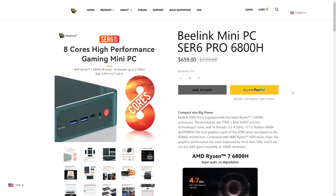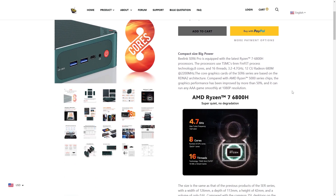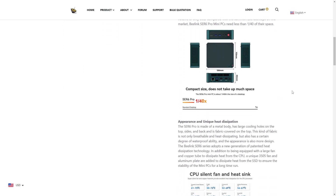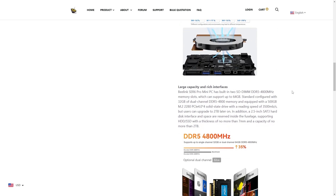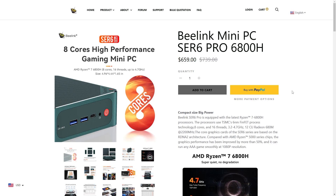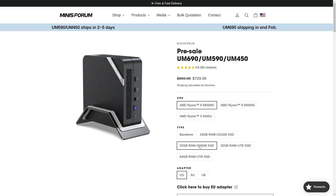I bought the Sir6 Pro from the official B-Link website. Unfortunately, there's no option for a barebones unit, so I had to buy the only pre-build available, which comes with 32GB of DDR5 memory and a 500GB Gen 4 NVMe drive for $659. A cheaper 16GB option would have been nice, but it's still quite a bit cheaper than the competition from both Morphine and Mini's Forum, even if the UM690 comes with a 6900HX.